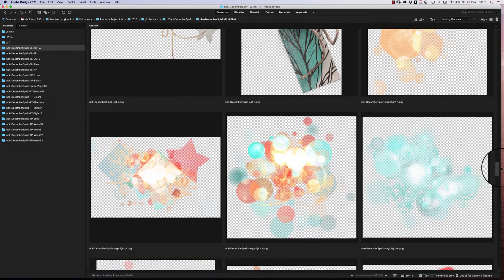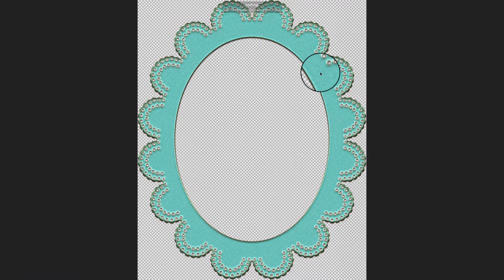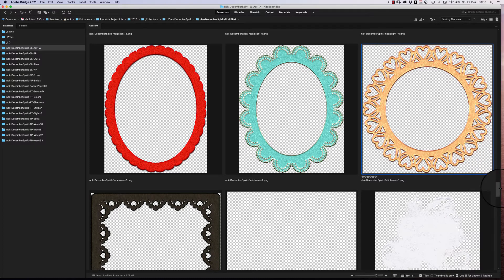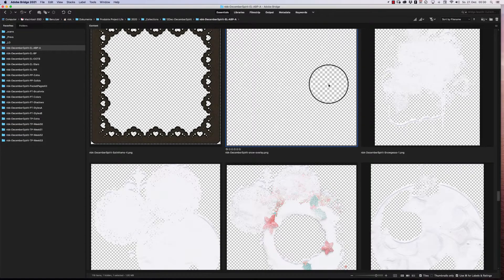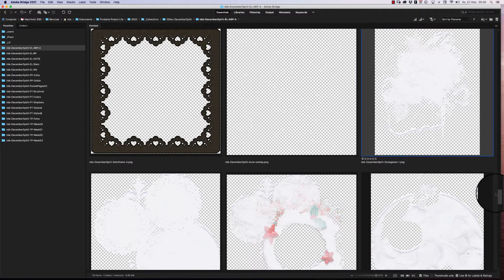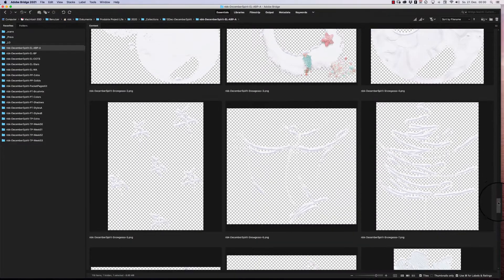We have some magic lights as well, and satin frames. I love the satin look of them. The red one is very nice and the gold-touched one is also pretty nice. We have a dark one, and then there's a snow overlay — you can't quite see it in the preview, but it's very fine bits of snow you can overlay on your whole layout or on a photo.